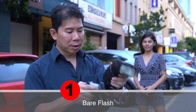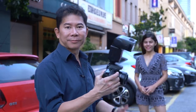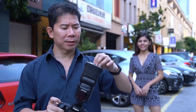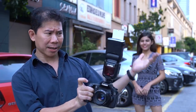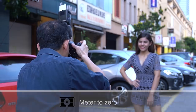And now with the hot shoe flash on TTL, let's face it to the front and meter to zero. The next diffuser is the built-in white color flap. So we're going to point the flash up with this. Same settings, meter to zero.